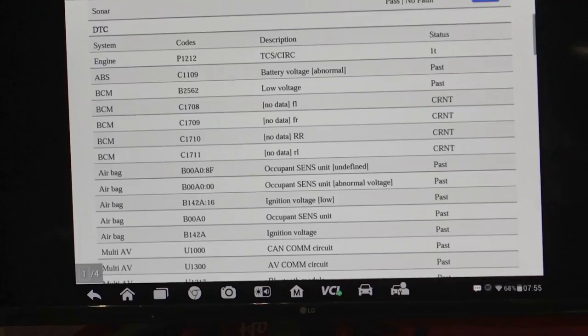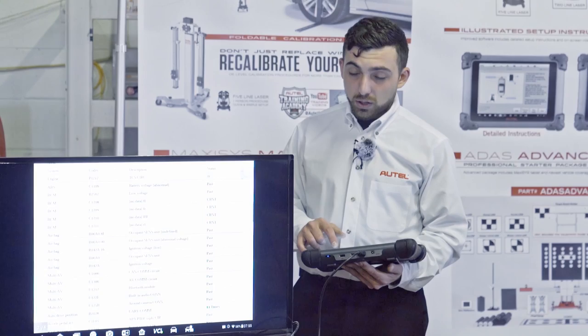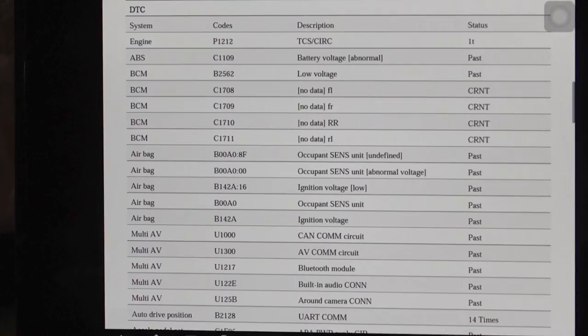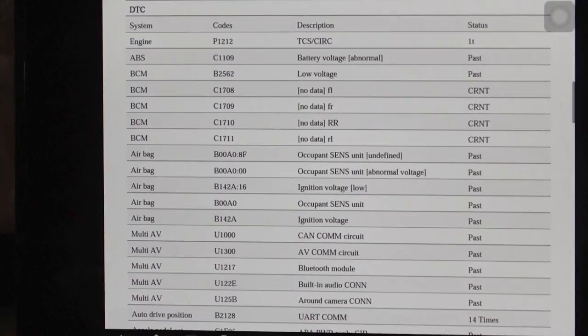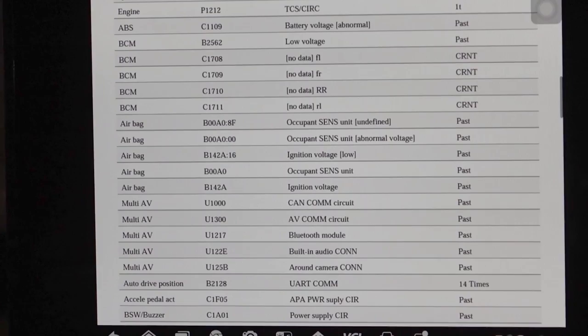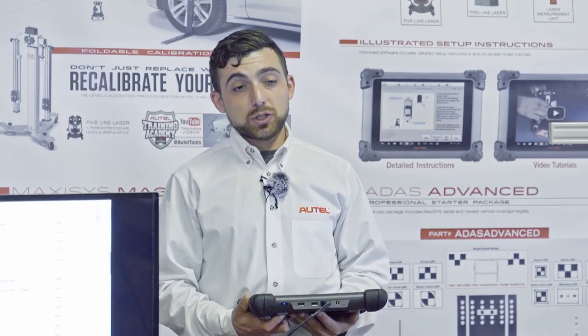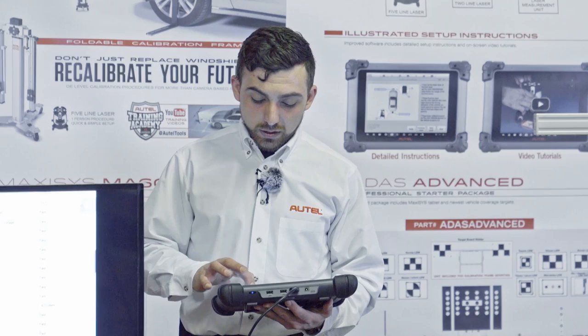Most of the codes are past codes — things that happened in the vehicle's history and are currently not a problem. The few with CRNT or 'current' are active codes happening right now. On this car, I see four codes — front left, front right, right rear, and rear left — which for me indicate the TPMS sensors inside the wheels. I noticed this car has aftermarket wheels and may not have sensors in those wheels, so we'll have to manually check tire pressures rather than relying on the dash or a scan tool.